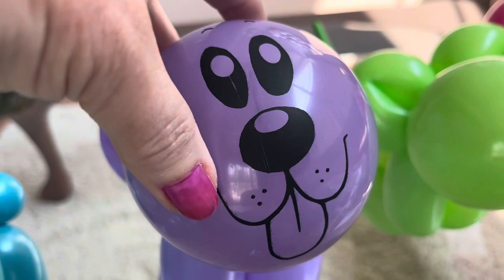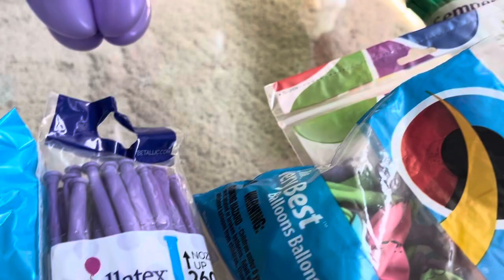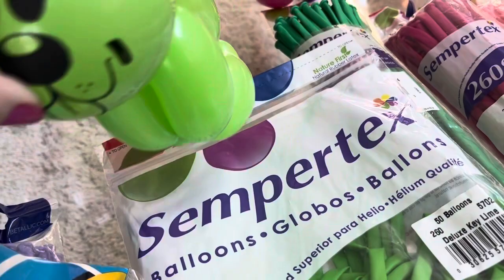That's Deluxe Lilac Batalitec, which is now known as Sempertec — so this is just an old bag. This is Sempertec, which is the old Batalitec. These just are not nozzle up. And this matches perfect — this is the one that matches actually just perfect.